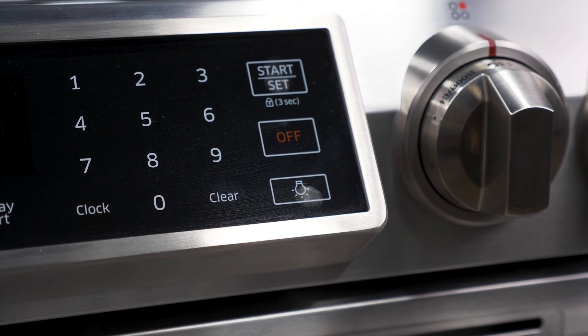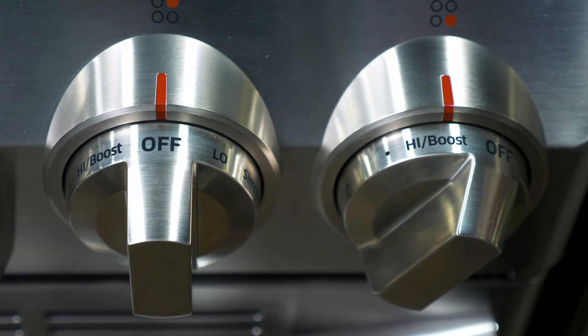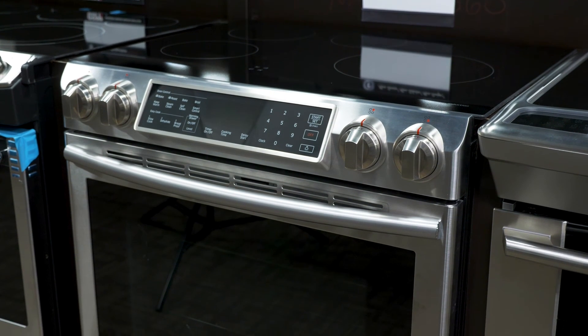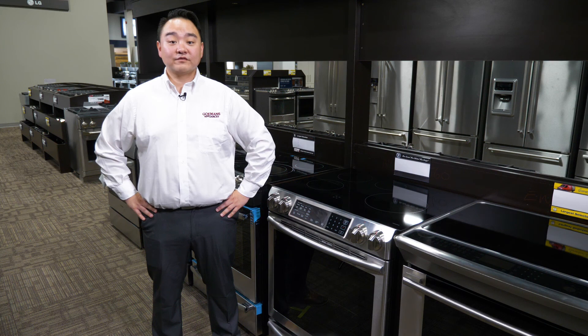Complete with a stainless steel finish and spring-loaded metallic easy-grip knobs, this range has about everything you need to make your favorite dish. To learn more about the Samsung induction cooktop with virtual flame technology, we invite you to check us out online at goldmans.com or visit us at one of our local Goldman's showrooms today.